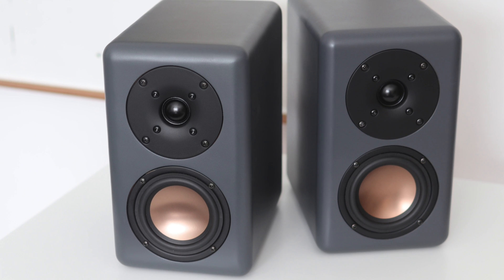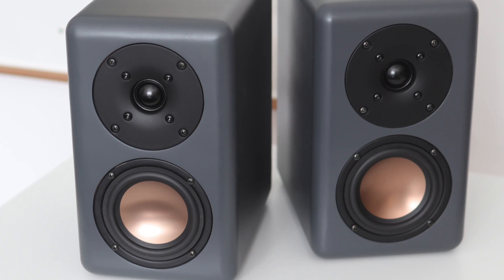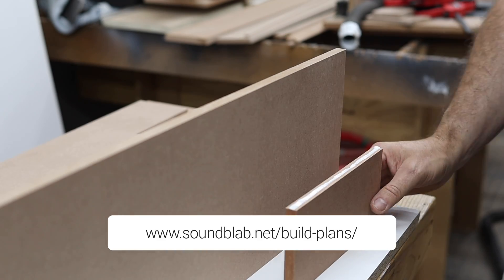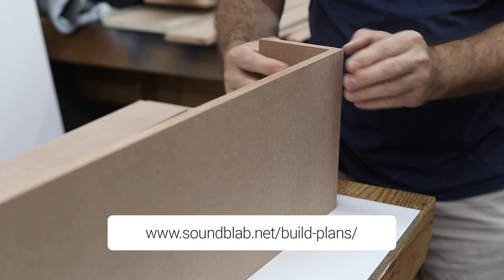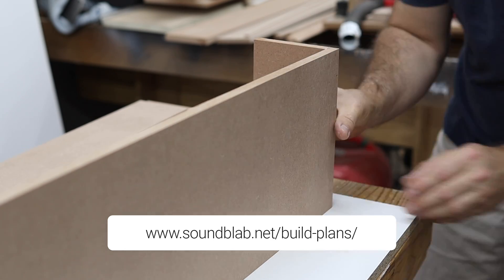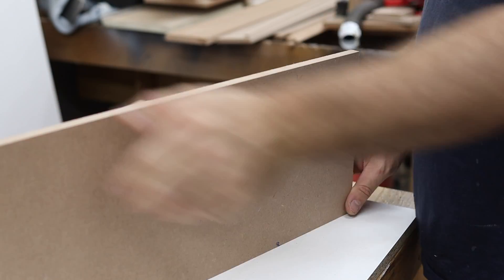I am using the HiVi B4N 4-inch woofer and a Peerless 1-inch silk dome tweeter. This is a fairly easy build and I have build plans available on my website at soundblab.net. I used half-inch MDF for the cabinets, so let's start the build and we can look at the speaker measurements and do a sound demo a bit later in the build.